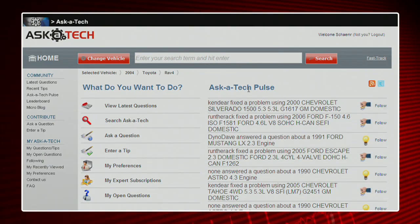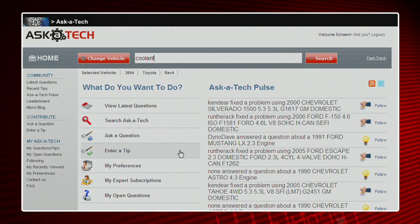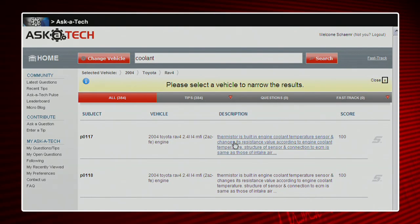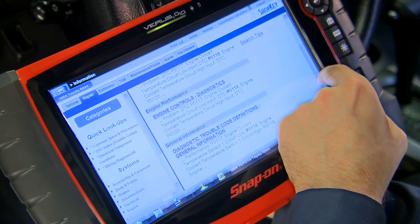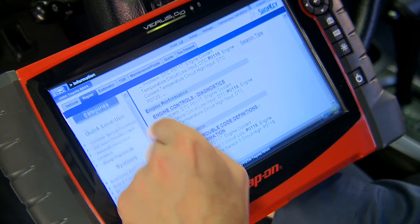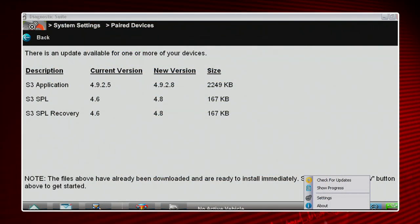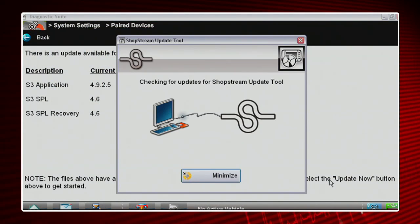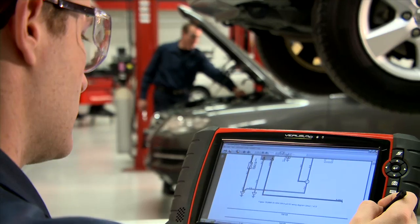With Veris Pro, you won't leave the bay to get answers. Wi-Fi and a browser bring the internet to you on a huge 10-inch screen. Access websites of your choice, technical forums, online parts suppliers, OEM websites, and even your repair information system. Other tools can't touch this. It also conveniently downloads service releases from the web whenever Veris Pro is idle to ensure optimum performance of the operating system and diagnostic suite.